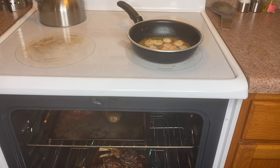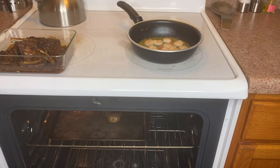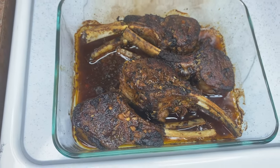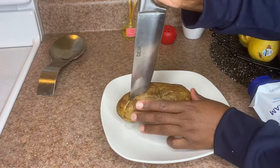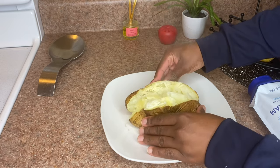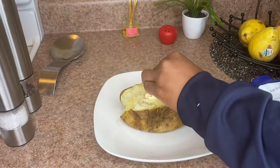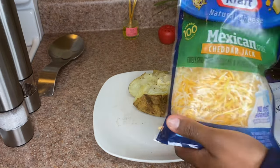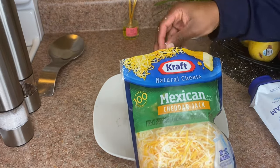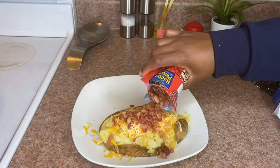When your lamb chop comes out of the oven, let it rest for a minute. You can fill your potato while it's resting. For my loaded baked potato, I add butter, cheese, sour cream, salt and pepper, and bacon bits — and you're good to go. There you have it: a loaded baked potato.